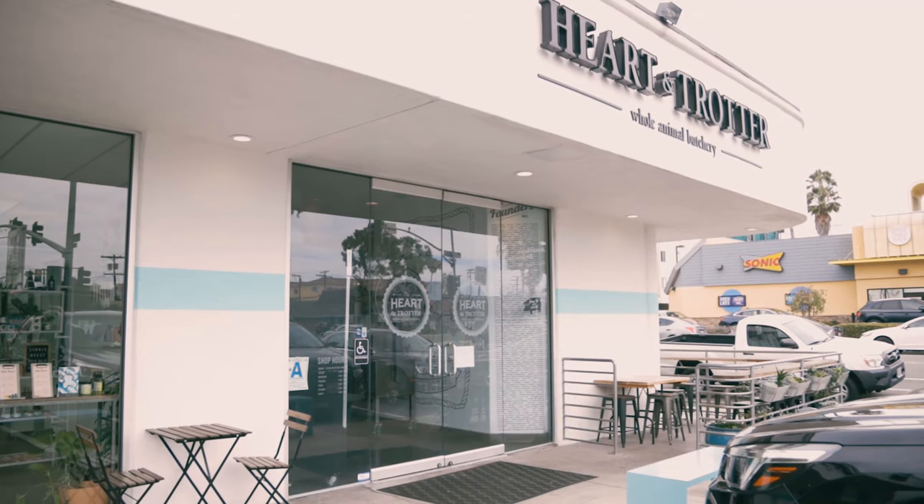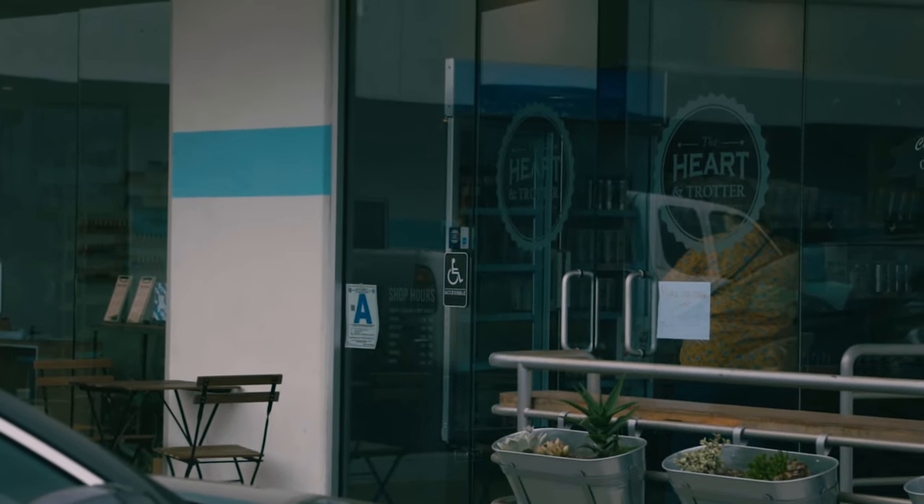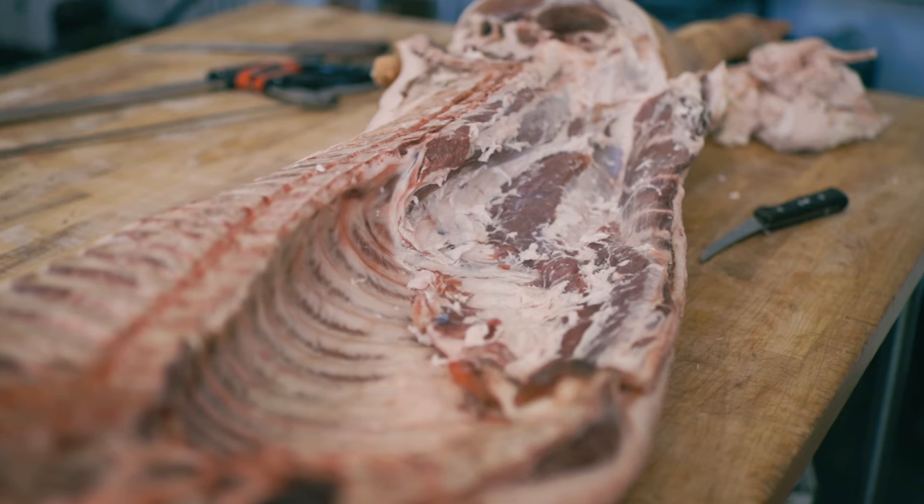This is the Hardened Trotter butcher shop — James is one of the owners. They're in North Park on El Cajon Boulevard right across from Sonic, which is pretty ironic. It's a whole animal butcher shop that does everything in-house, including sandwiches, beer, and wine. James says come by and say hi and see what they have. They have a full kitchen doing all their own broths, deli meats, and everything. Come by and check it out in San Diego, North Park.